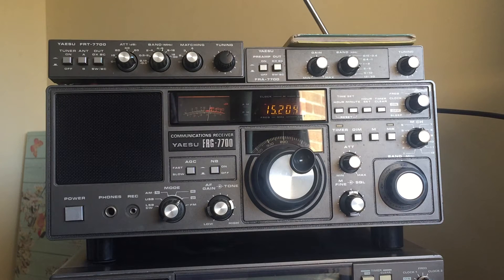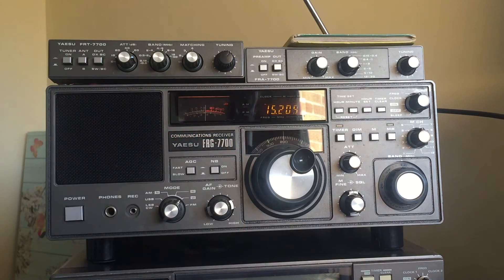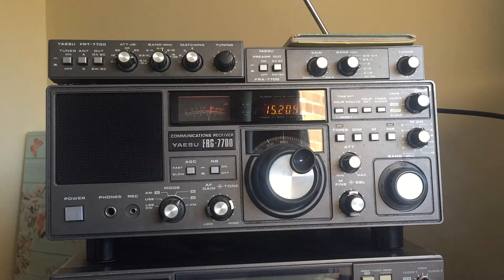I now have this radio back and it is working absolutely perfectly. His charges are very reasonable and I'm really pleased with all the work he's done. It means this radio can carry on for perhaps another few decades. I don't use it very often because, although it's a good performer, it doesn't perform as well as some of my more modern portables — but I have an emotional attachment to it so I won't be getting rid of it.